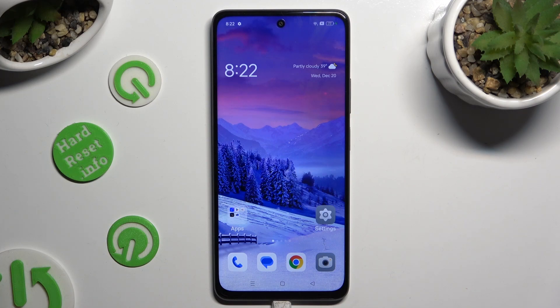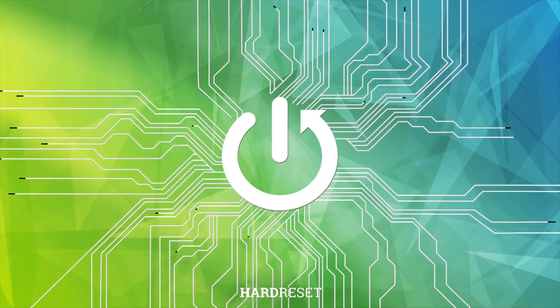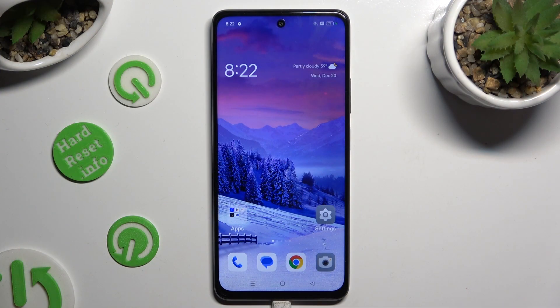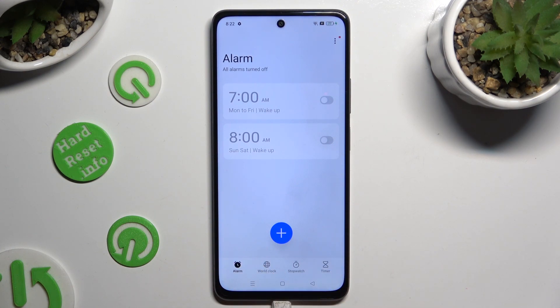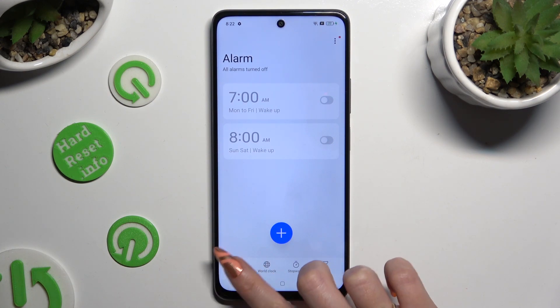Hi, in front of me is Oppo A79, and today I would like to show you how you can set up an alarm clock. Firstly, just open the clock app and tap on the alarm section at the bottom left corner.